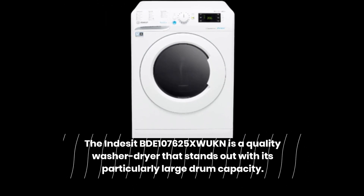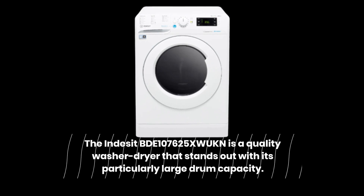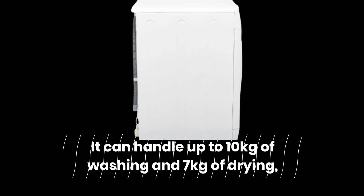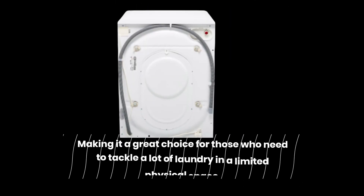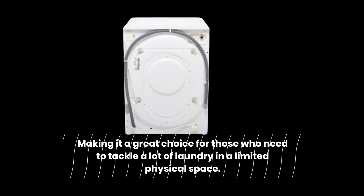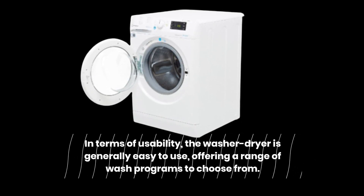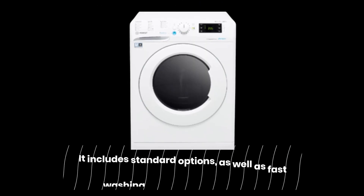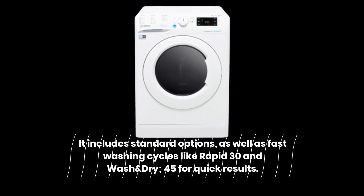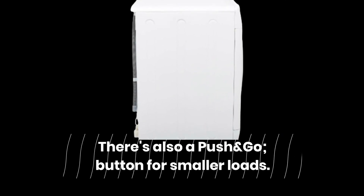The Indesit BDE 107625XW UKN is a quality washer-dryer that stands out with its particularly large drum capacity. It can handle up to 10kg of washing and 7kg of drying, making it a great choice for those who need to tackle a lot of laundry in a limited physical space. In terms of usability, the washer-dryer is generally easy to use, offering a range of wash programs to choose from. It includes standard options as well as fast washing cycles like Rapid 30 and Wash & Dry, and there's also a Push & Go button for smaller loads.